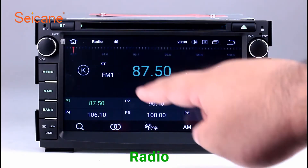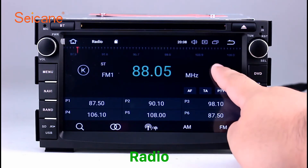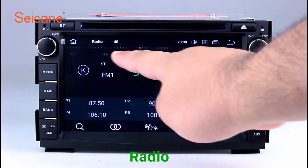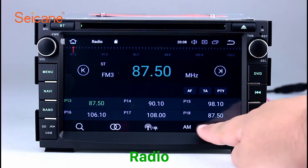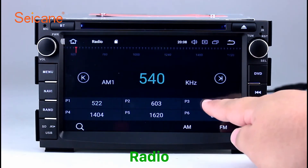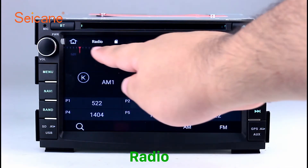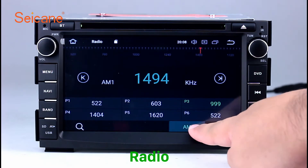Radio. Listen to radio by selecting channels manually or automatically. It supports RDS. You can select channels by program types such as news, science, music, and so on. It has AF and TA function and supports band AM and FM. Stereo status and listen to local favorite radio stations.